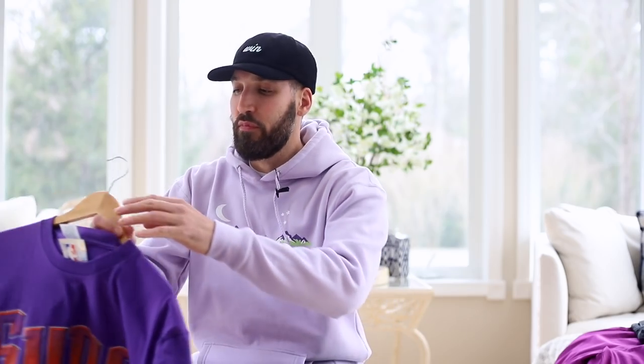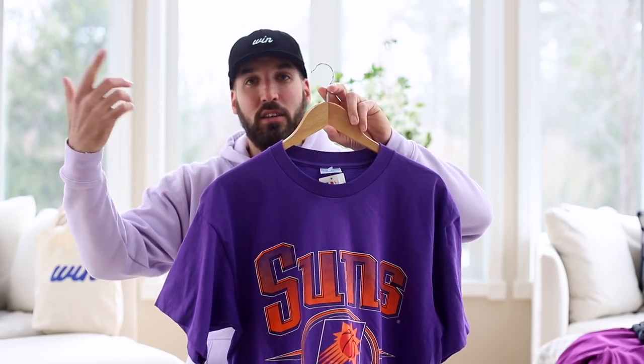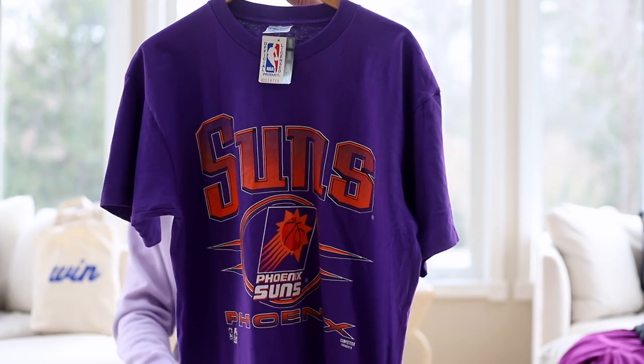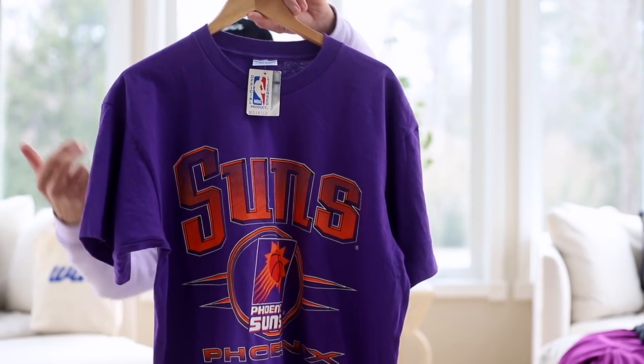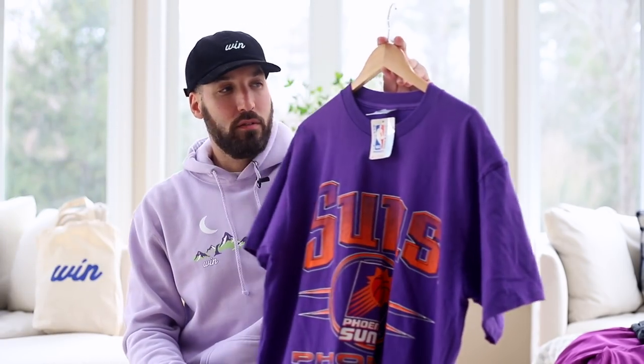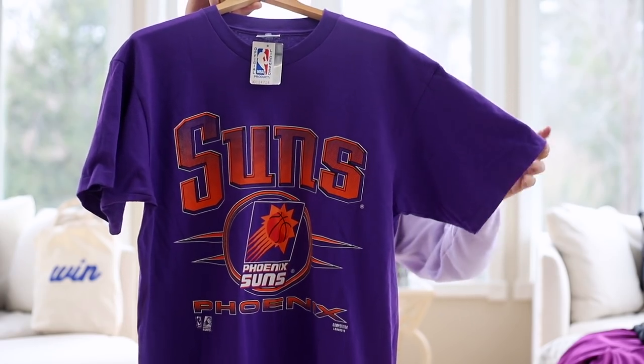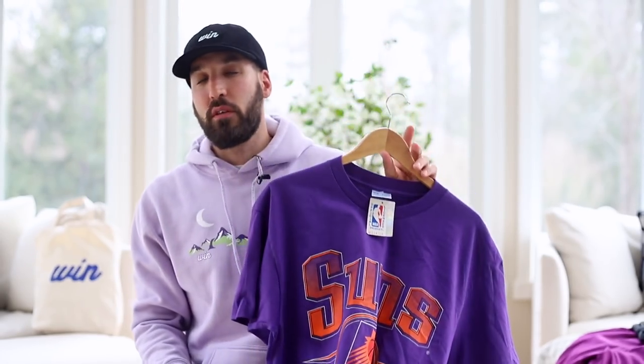The direction I'm going with these items is vintage sportswear — that's my lane right now. I'm looking for vintage Orlando Magic, Timberwolves, Charlotte Hornets, Phoenix Suns t-shirts, sweatshirts, hats, jerseys — I want it all. I got this tee for 20 bucks, brand new with tags still on it. That's exactly what I'm looking for: t-shirts that have been sitting around for 20-plus years untouched.